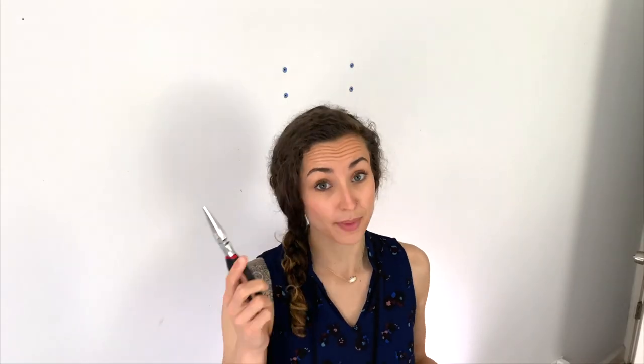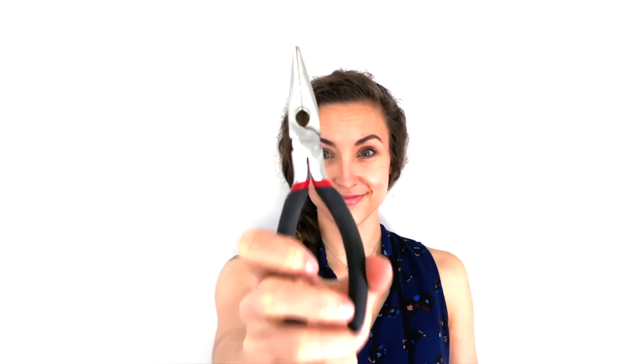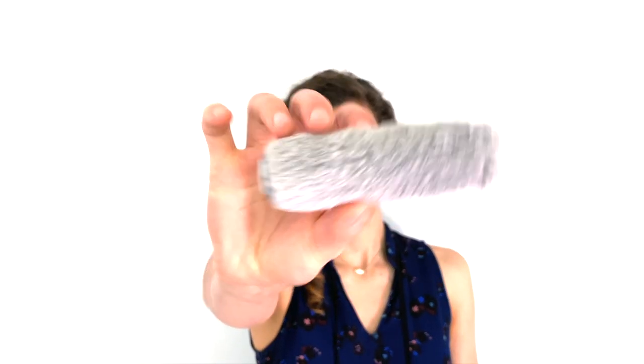You'll need a putty knife to apply the spackle to your wall. If you're dealing with anchors, another tool you might find useful is a pair of needle nose pliers — they allow you to get more leverage when you grab onto that plastic anchor. And lastly, you're going to need your paint to recover the area when you're finished. All these tools are listed in the show notes in the description.